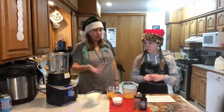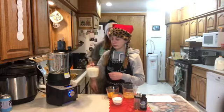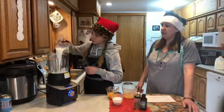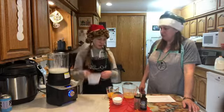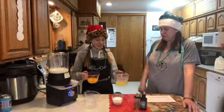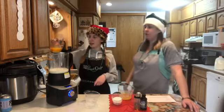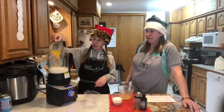Two cups of milk — it says whole milk but we buy 1%, so that's what we're gonna use. We just add it in there. Six large egg yolks — Dallas has already separated everything. These are from our own chickens; they finally started laying again. Dump them in there.